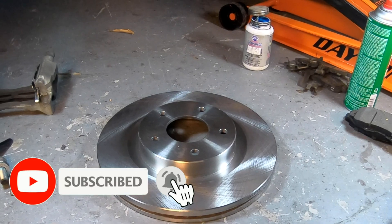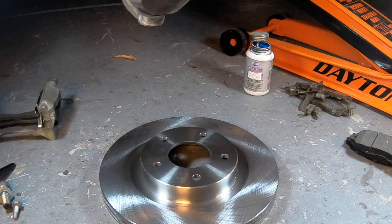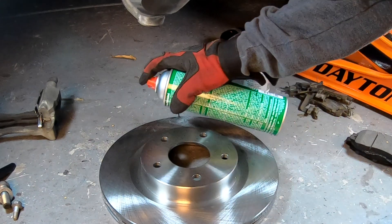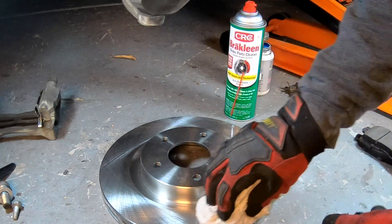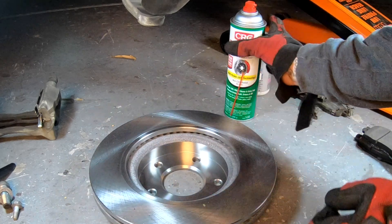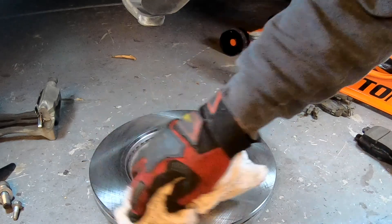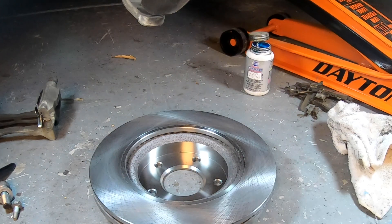Now that the caliper bracket is reassembled, let's focus on the rotor. I always clean the friction surface areas of the new rotor before installing it — there may be wax or a preservative liquid they put on it for shelf life. I'm using brake cleaner to do that. I always clean the outboard side first, then the inboard side, because the inboard side was sitting flat on the ground and the outboard side will be up on the hub, keeping that bottom side clean.